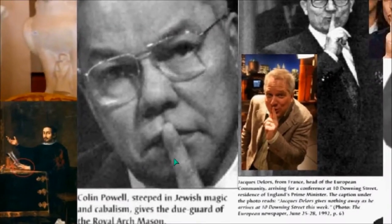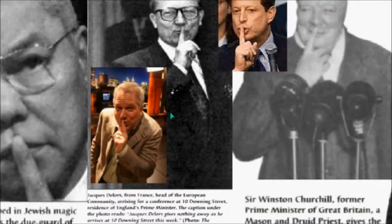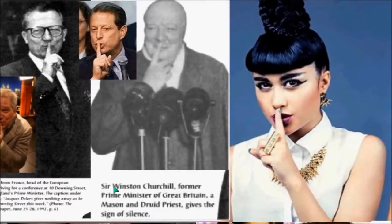Colin Powell — Jewish magic and Kabbalism — gives a due guard of the Royal Archmason. All these guys at the top level. He is a Mormon and you're going to find out that Mormonism was founded by Freemasons. Winston Churchill, former Prime Minister of Great Britain — a Mason and a Druid priest — gives the sign of silence.